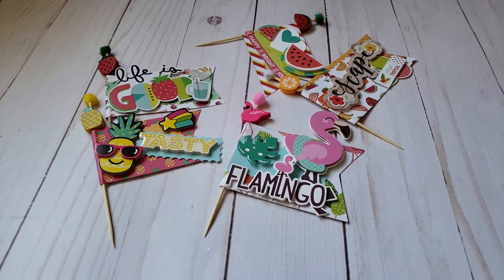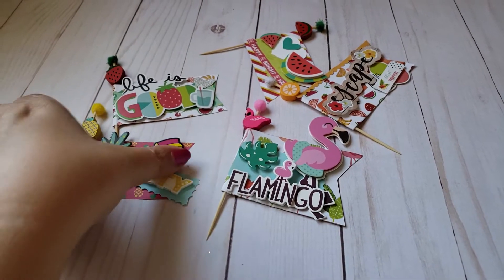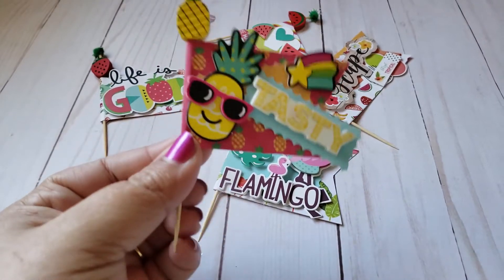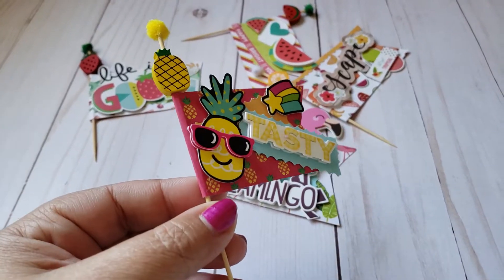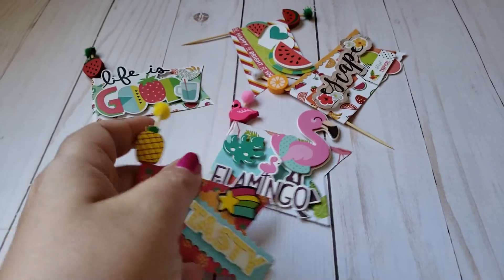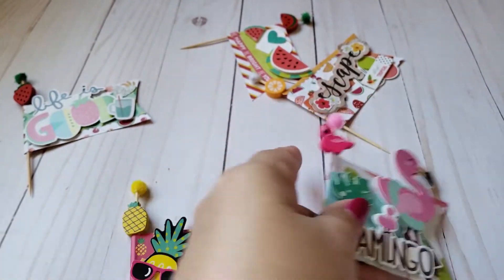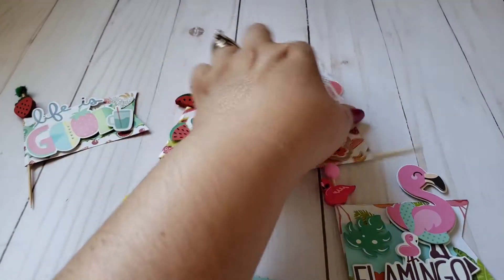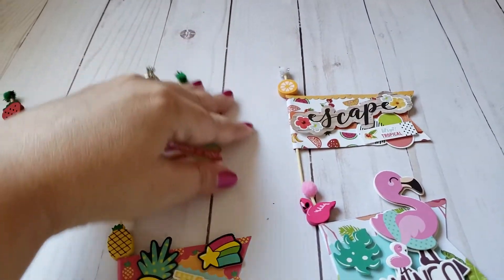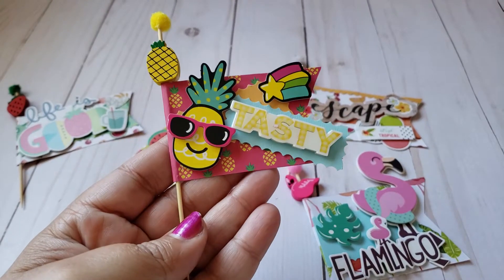Hey friends, welcome back to my channel. Today I'm going to share with you some little embellishment picks that I made. I had gotten these picks from the 99 cent store a while back when they started putting out their spring line, and they came out with these cute little food picks that had little wooden pieces on there — some pineapple, a little strawberry, a flamingo, a watermelon, and like a little orange or grapefruit. I thought I would decorate them and make little flag embellishments, and I thought they turned out really cute.